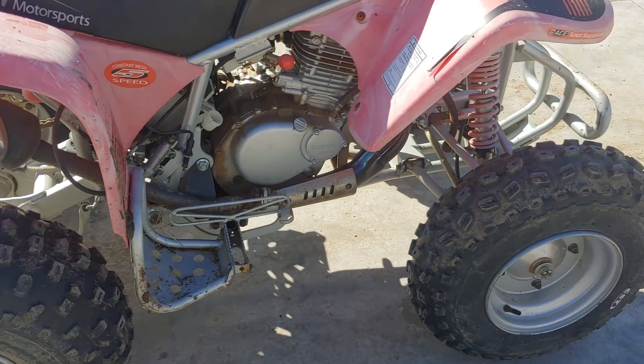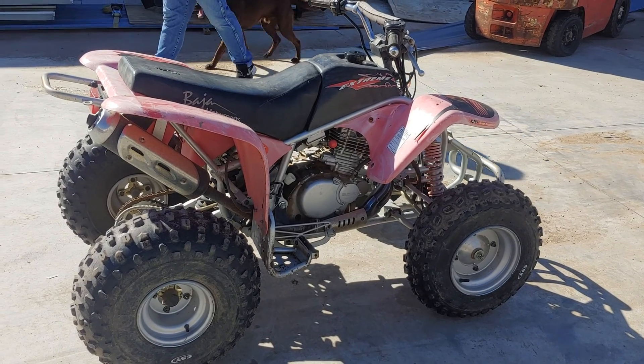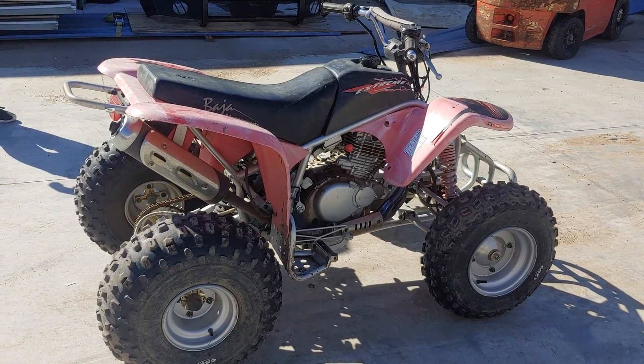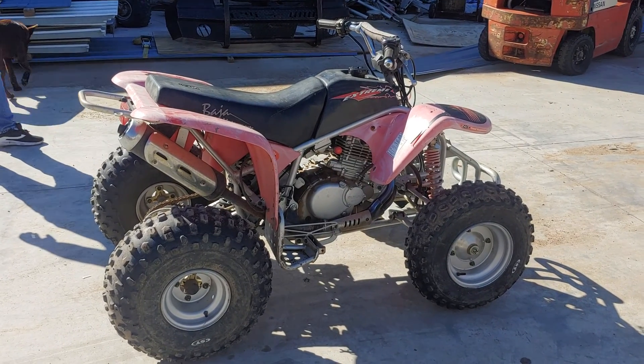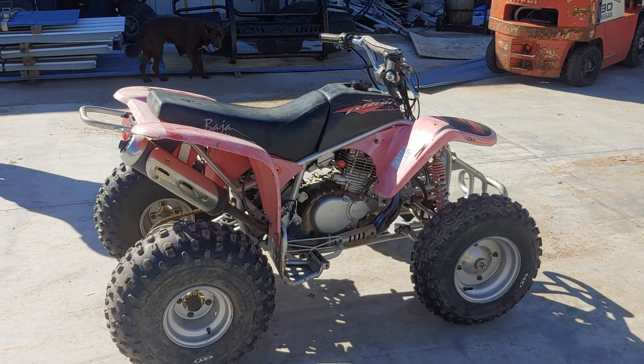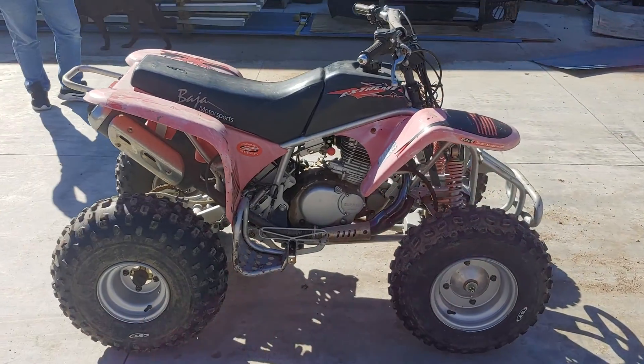But heck, you can't beat that. $25 for the four-wheeler, $20 for the battery, $9.99 for the coil that we didn't end up using, and $12.99 for the fuel petcock. And that's what we have.